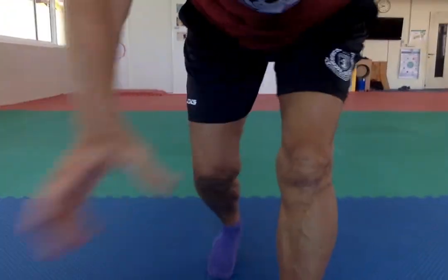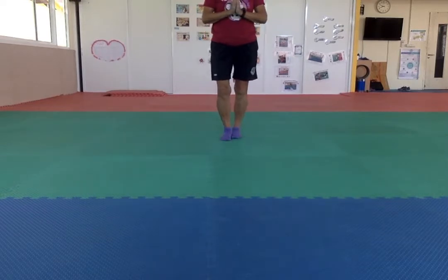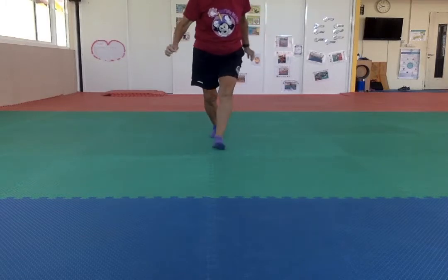And what that means is only so many body parts can balance you on the floor. You can only balance on one. So now I'm going to take you through all the different numbers and suggestions, and then you will show me some of your balances.